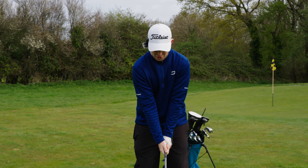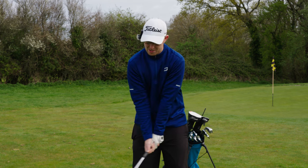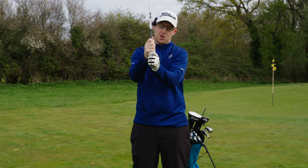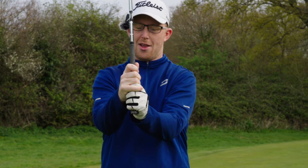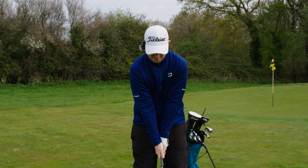You will find, once you've done it a couple of times, that it's a rather comfortable way of holding the club. Your overlapping grip — again, we put two hands on the club, slide them down so our fingers are touching. You take your pinky and put it over the crease between your index finger and your middle finger on the left hand. That's an overlapping grip.